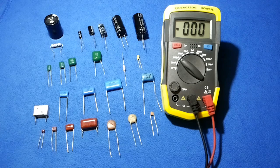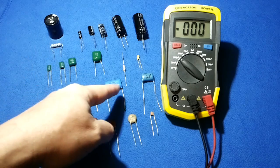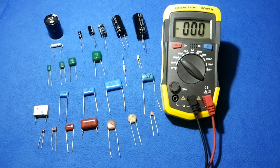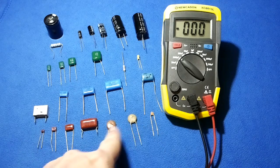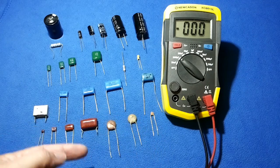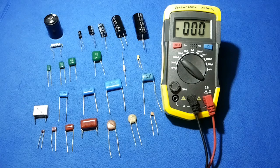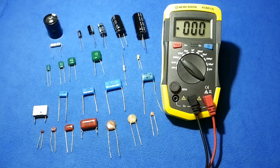Let's talk about how to test a capacitor. There are different kinds of capacitors. Some of them have the shape of discs, others like pillows, and others like cylinders. The disc-shaped ones are ceramic capacitors and they have very low capacitance. Others have low to medium capacitance, and electrolytic capacitors have very large capacitance.